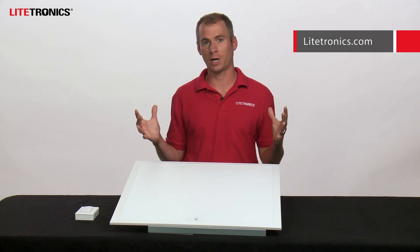More information can be found on lightronics.com. We have a user guide, instructional videos, and everything else you need to get started. Hopefully you learned a little bit more about this product today and we can't wait to support you out in the field. Thank you for watching and have a great day.